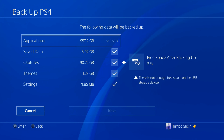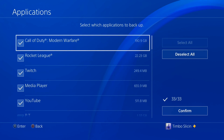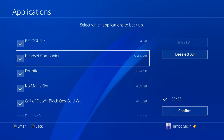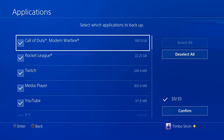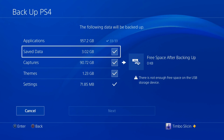Right at the top we see Applications. I have about one terabyte worth of information for applications, which is my games. If I select Applications I can go in and select everything I want. If I don't want some games or my USB storage device isn't very large, I can uncheck some of these applications. Figure out what you want — otherwise go to Deselect All and confirm.